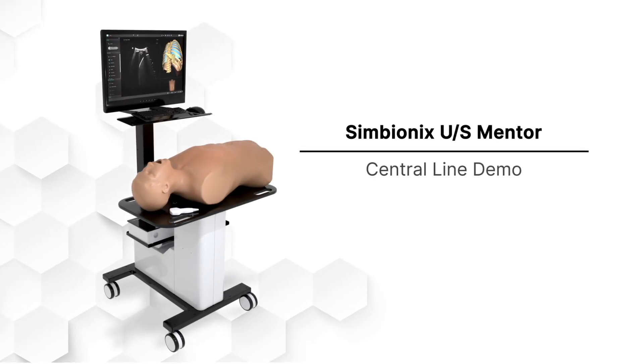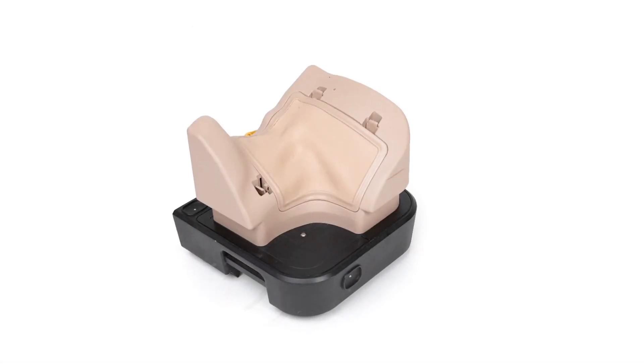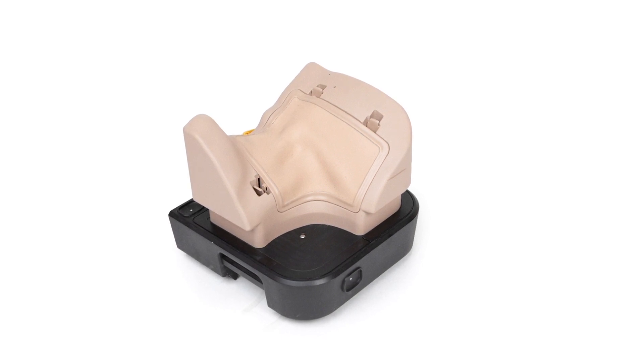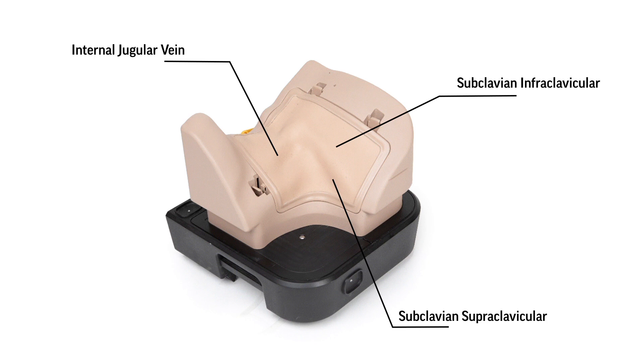The Central Line Placement Module provides trainees with the ability to practice a variety of clinical scenarios, including different approaches for central line placement. Trainees can navigate internal jugular vein and subclavian access, infraclavicular and supraclavicular approach.